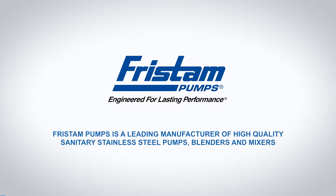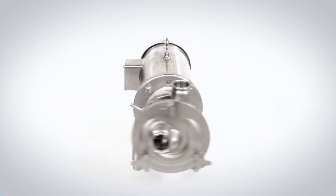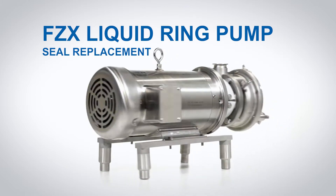Fristam Pumps is a leading manufacturer of high quality sanitary stainless steel pumps, blenders, and mixers. FZX liquid ring pump seal replacement.